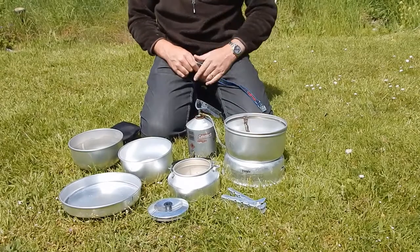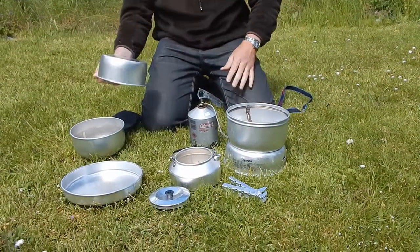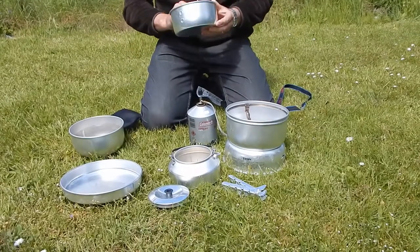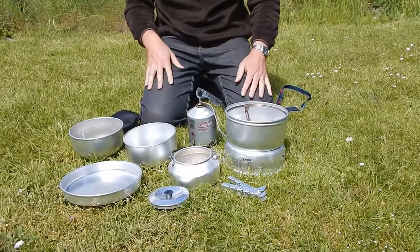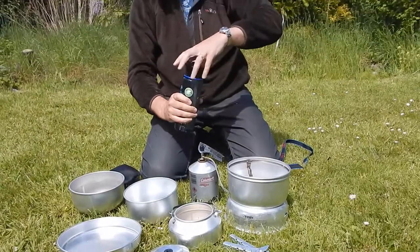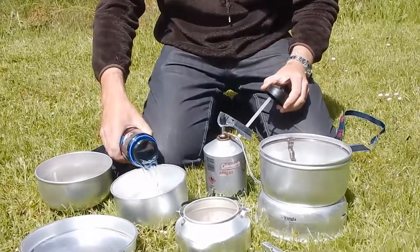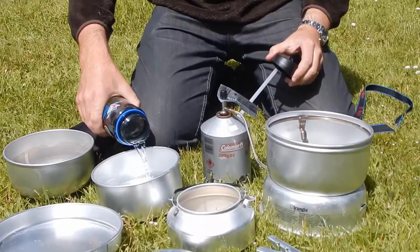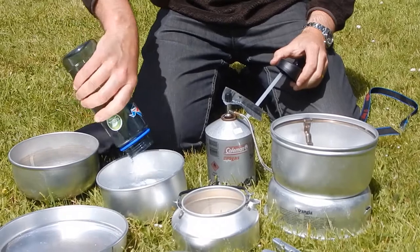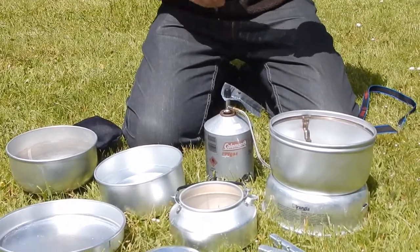A lot of people would now go ahead and light the stove, but we don't want to light the stove until we've got something ready to put on it. So in our case that's a pan and some water so that we're ready to cook rice or pasta. If we were going to make a cup of tea then it would make more sense to put the kettle on. So we're just about good to go.